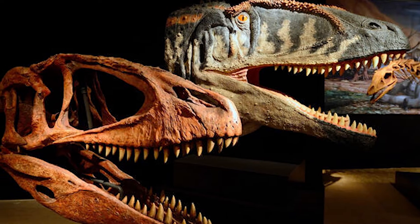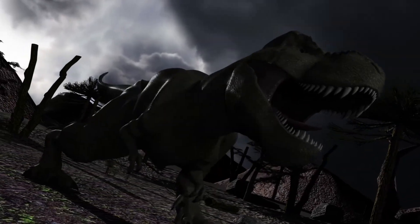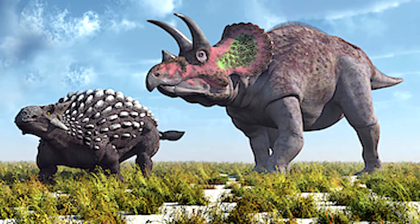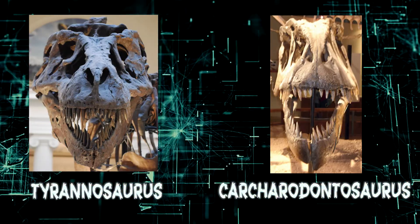It didn't need a massive skull to do that. By comparison, T-Rex had evolved to deal with smaller, faster, and heavily armored prey — dinosaurs such as Edmontosaurus, Ankylosaurus, and Triceratops. And because of that, its jaw evolved into a completely different powerhouse.